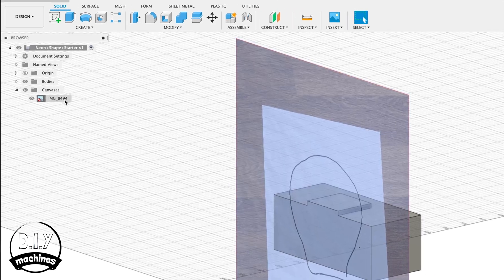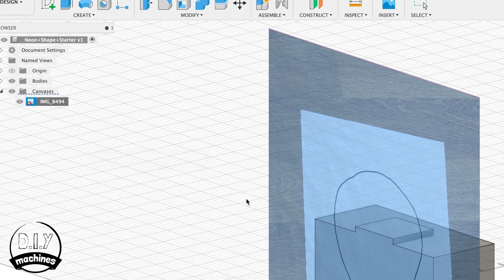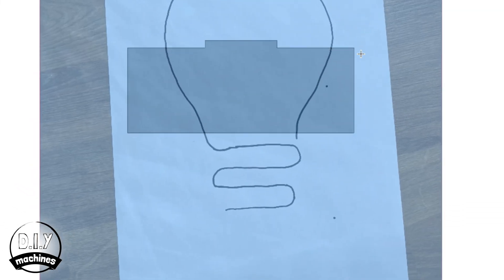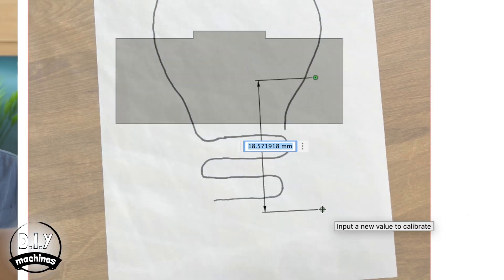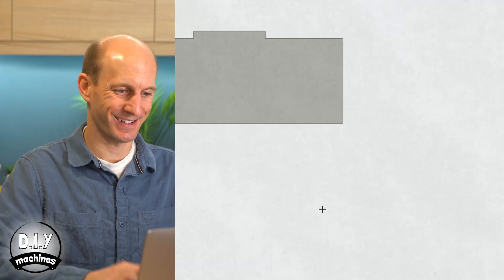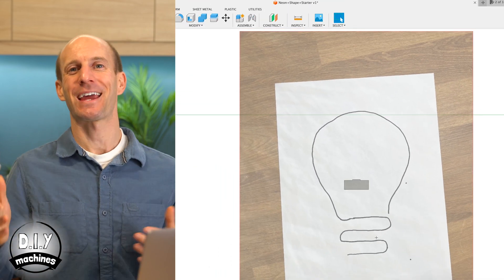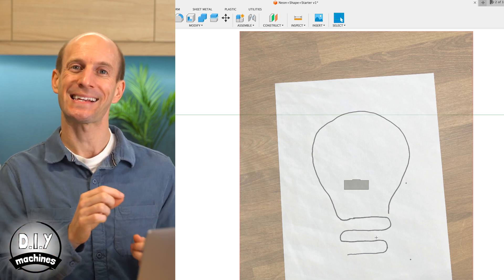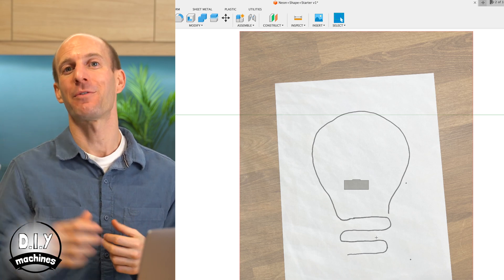If you remember, we drew two dots earlier, 10 centimetres apart. To use those, right-click your image under the Canvas tab and press Calibrate. You can then click as close as you can to our two dots in the image and type in the distance — in this case 100 millimetres — and our drawing will be resized. Now that we know the image is the correct size, we'll go back and edit the canvas to straighten it up and move it to a better location just above our foot.